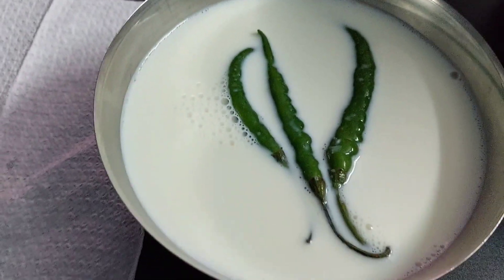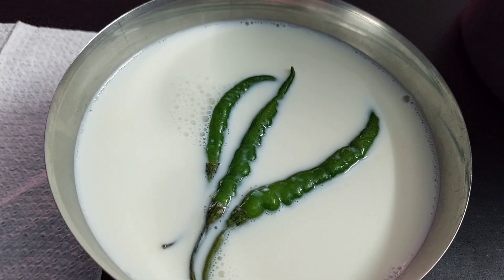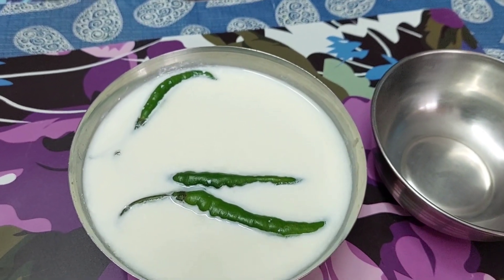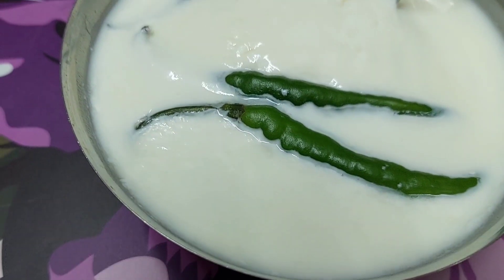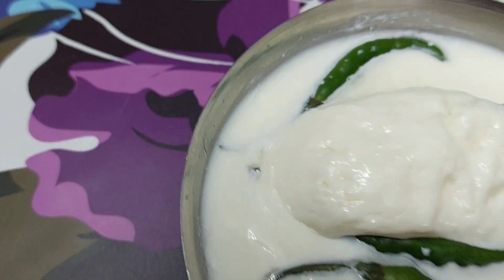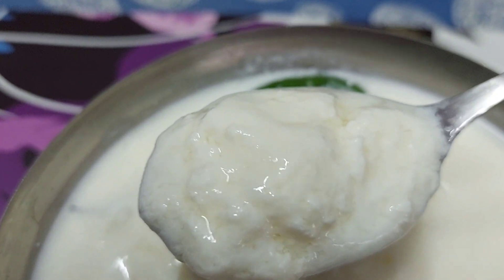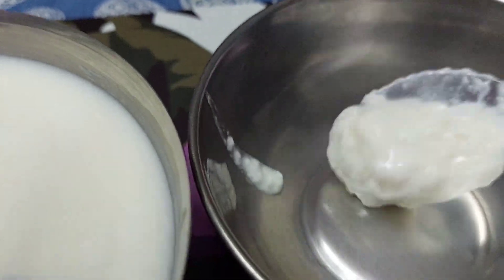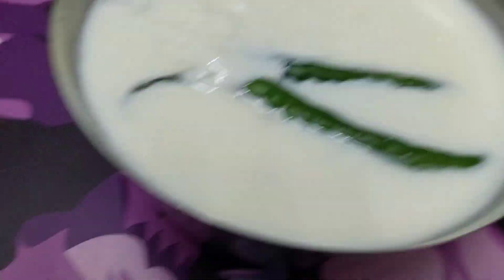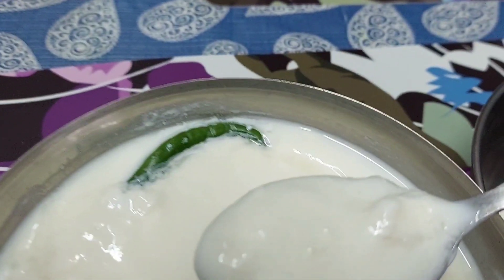Keep it untouched overnight for 14 to 16 hours. After 14 to 16 hours, you can see the formation of curd — the fermentation of milk has taken place with the help of green chili. You can see that the starter we got can be used for the formation of curd.